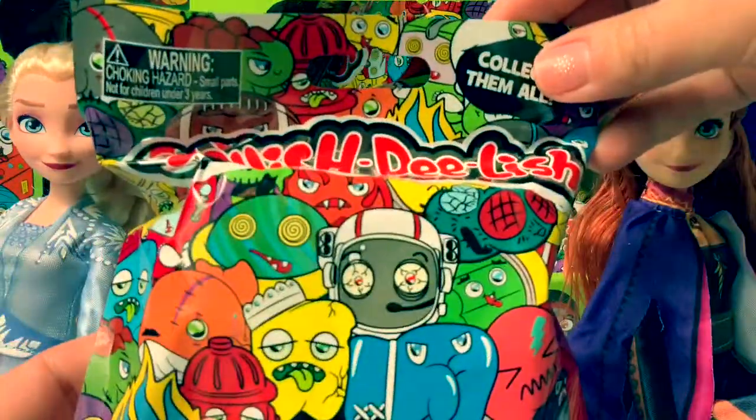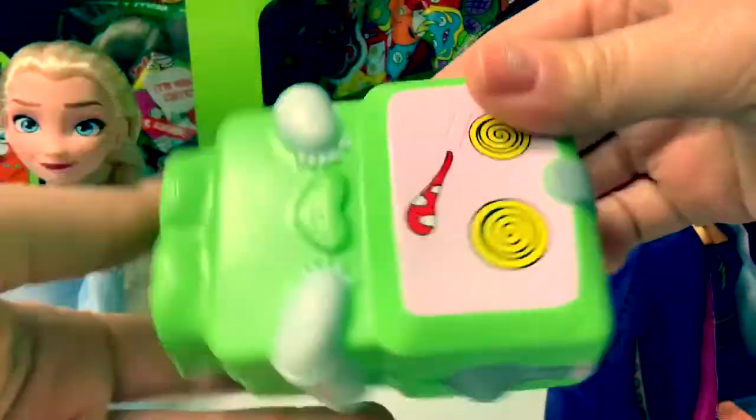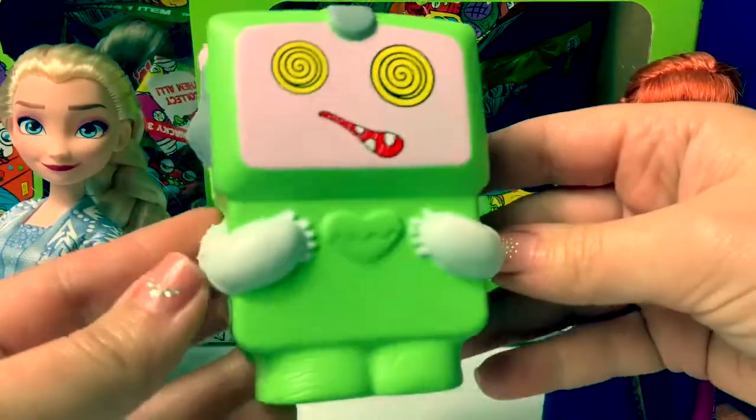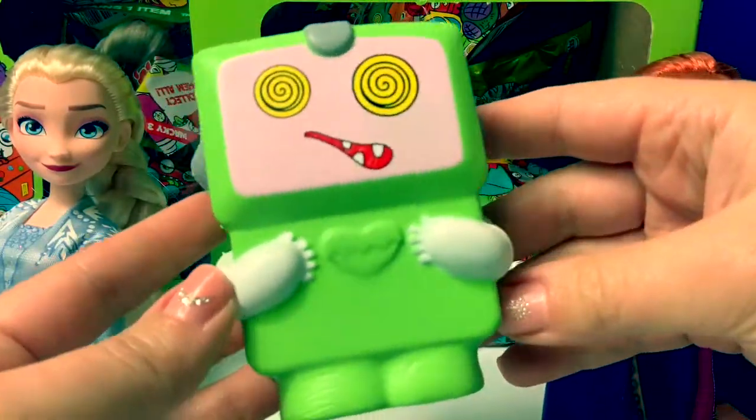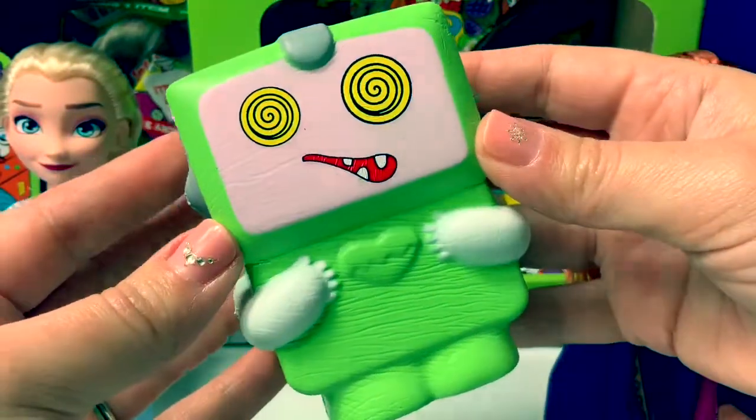Number 5. Oh, cool! This is a robot! He's green! Super soft and squishy!